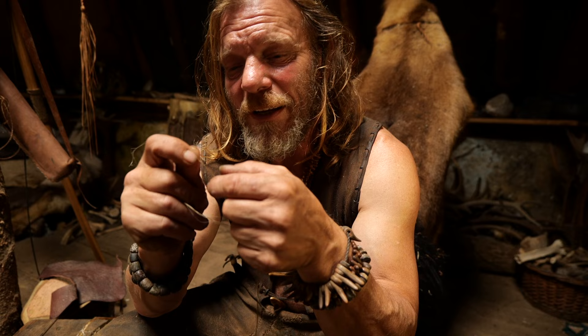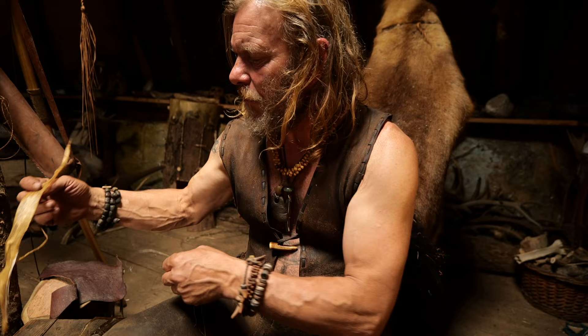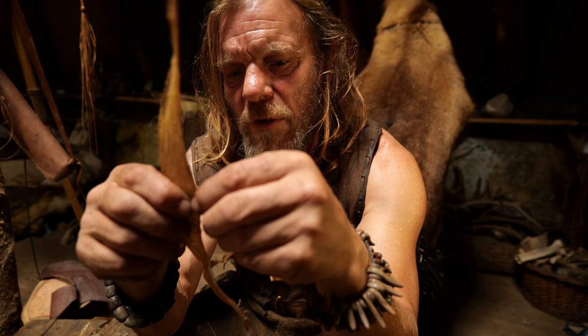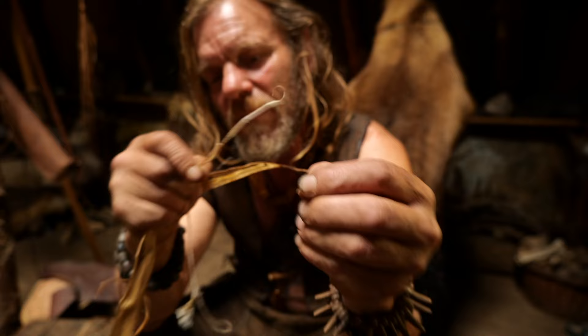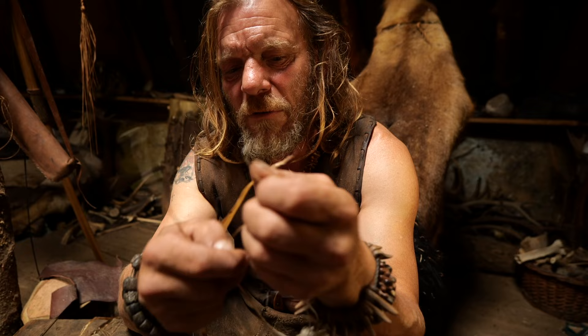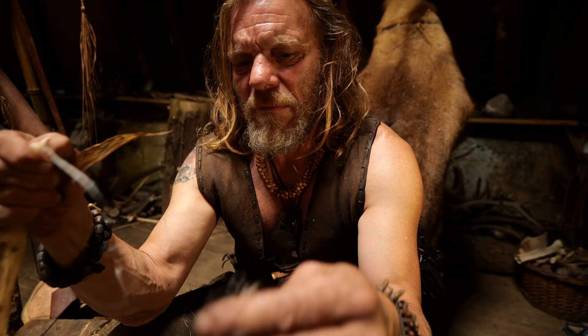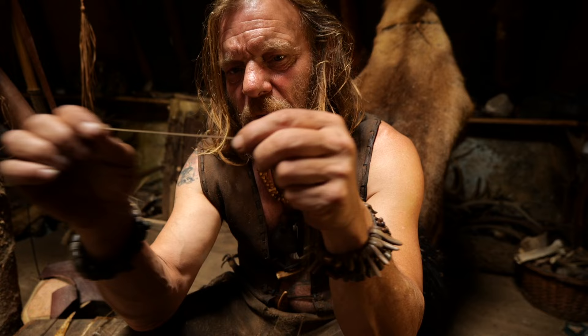Welcome into my earth lodge. I'm sitting here doing a bit of twiddling at the moment. What I have between my fingers is the back strap of a deer — a portion of fibrous membrane that you get off the saddle, which is the muscle that runs down the back of a deer. When you take it off and dry it out, you get nice long straight fibers. You have to keep working them down until they become very small, because when you're making a fine thread you don't want any lumps and bumps in it.